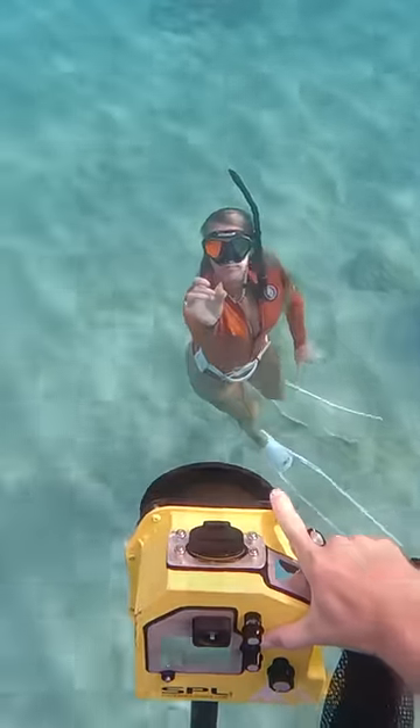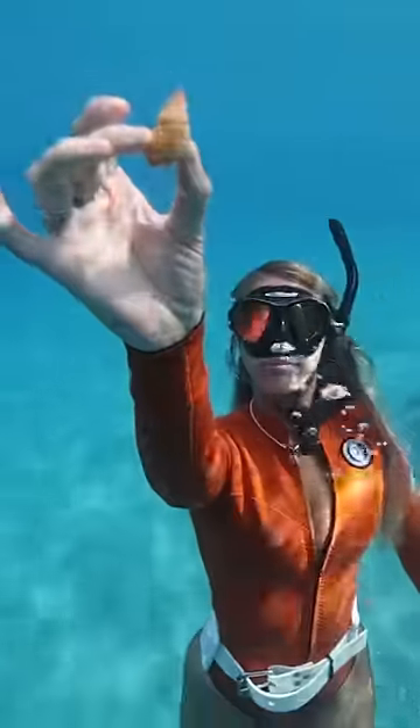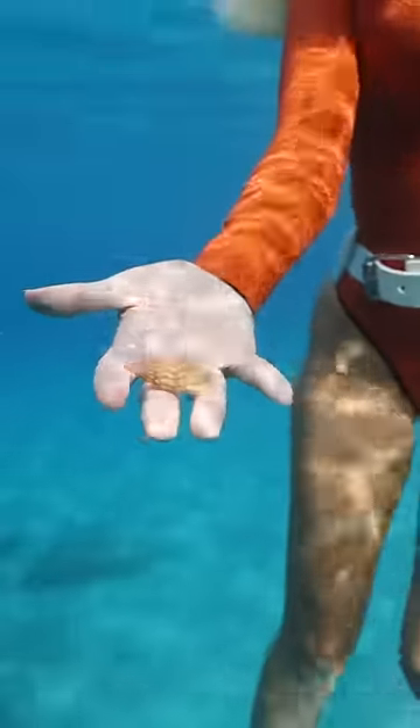On my dive today, we found so many cool shells and I want to show them to you. First, Brittany found this one that was all bumpy and the colors on it are so nice.